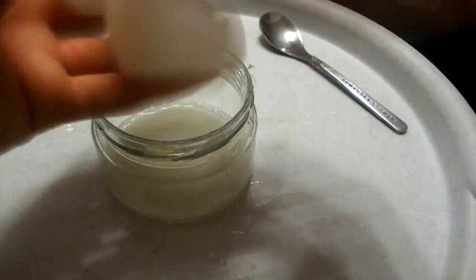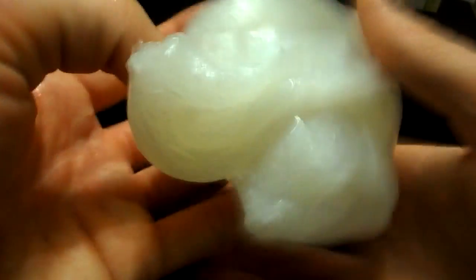As a result, I received a cool slime which doesn't stick to hands. It stretches like chewing gum and I think it is even better than the store-bought kind.